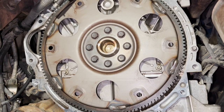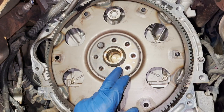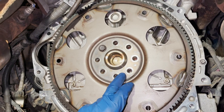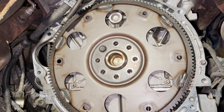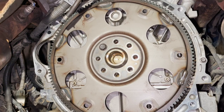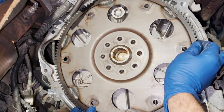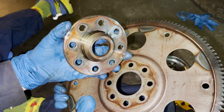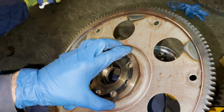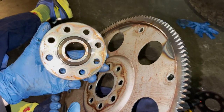The flex plate is held on to the end of the crankshaft with eight 14 millimeter bolts. Before I take this last bolt out, I want to note there are two plates - one on this side and one on the back side. I'm marking this one as the rear plate so I don't mix them up. This is a super heavy duty plate and the other one's a lightweight plate, so there's really no way to mix them up.